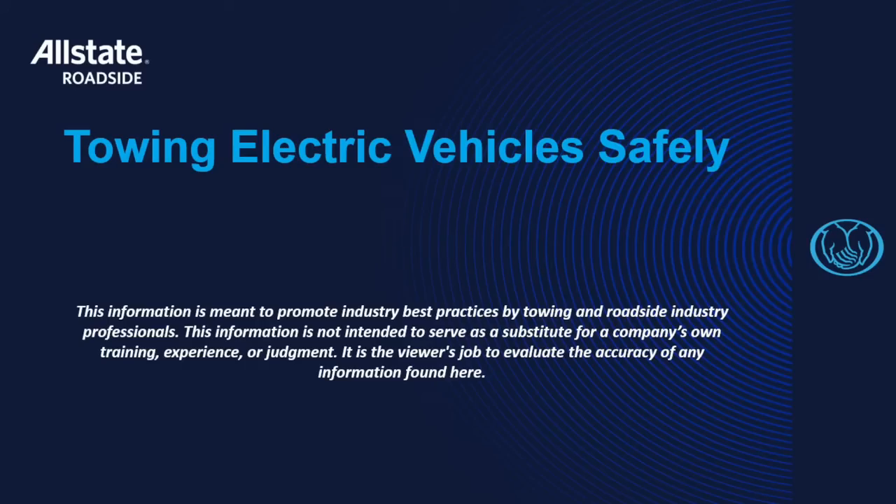Hello, everyone. Mike Farmer with Allstate Roadside. Welcome to Towing Electric Vehicles Safely. I'm here with Paul Stevens, and he's going to help you update your service methods to service electric vehicles more efficiently and safely.